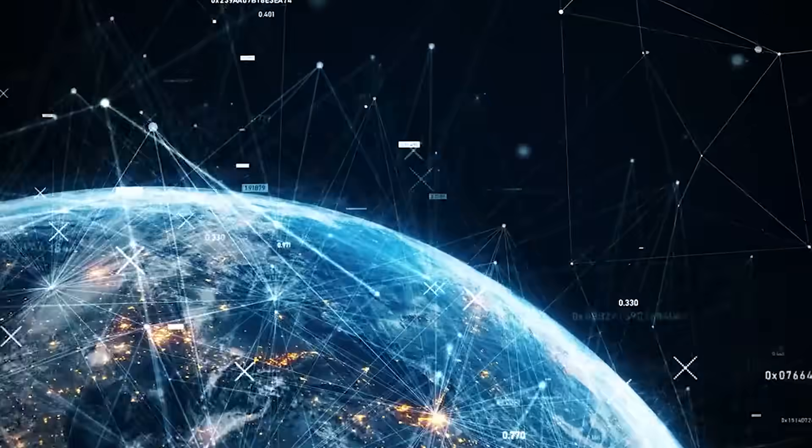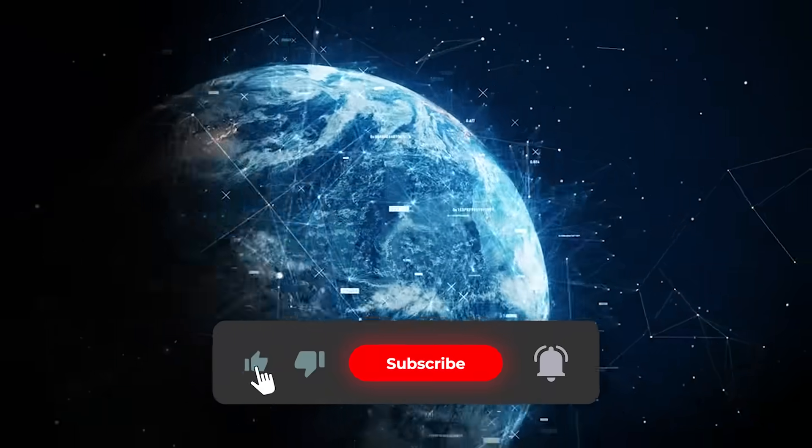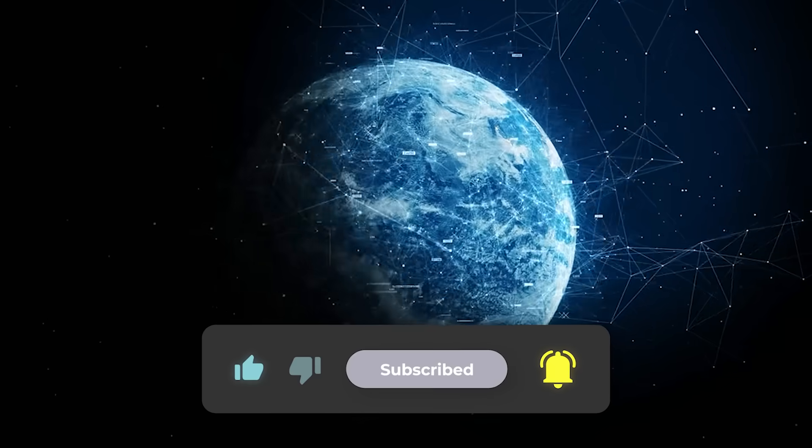So what do you think? Are we ready for this next phase? Drop your thoughts below, make sure to subscribe and hit that like button. Thanks for watching, and I'll catch you in the next one.